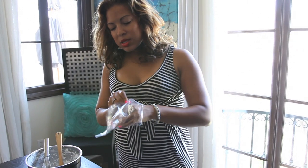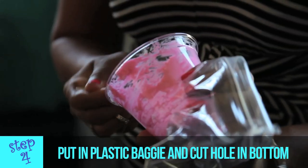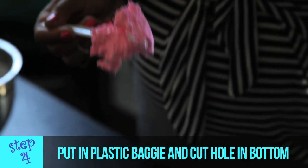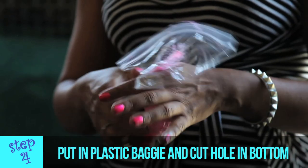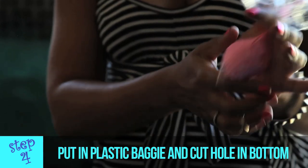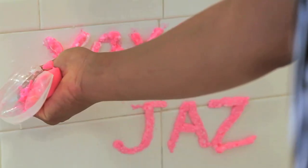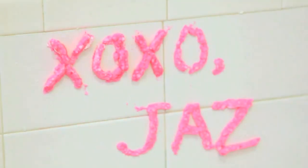If they don't always want to use their hands, you can also put them in little plastic baggies — it'll be kind of like when you're piping icing onto a cake. You would just cut out the tip and they could write whatever they want onto the bathtub. And with a few splashes of water, the fluffy bath time paint comes right off the tile.